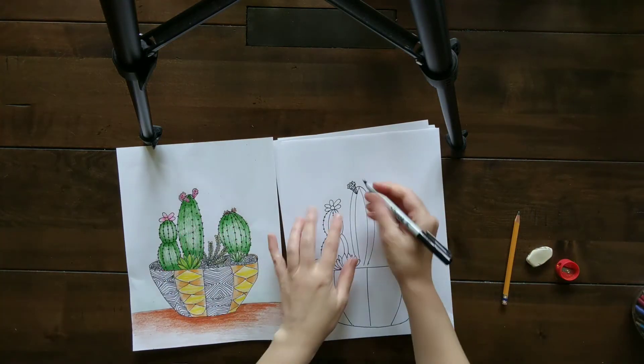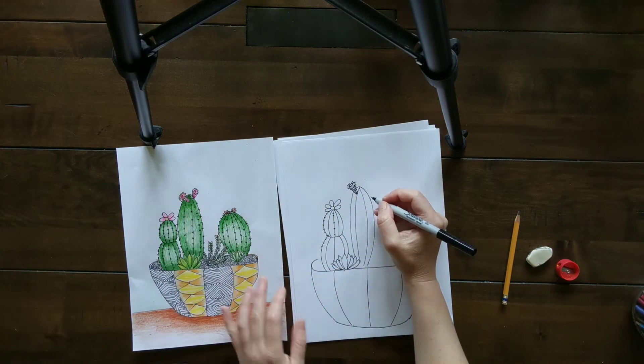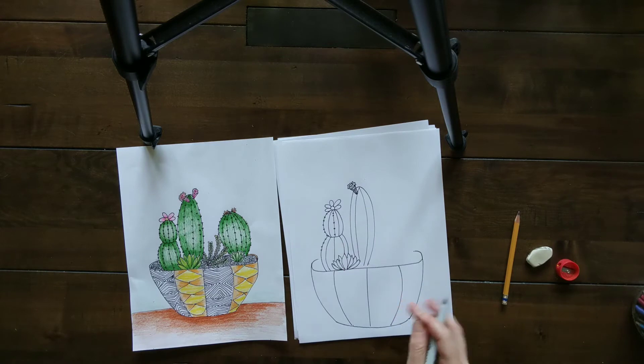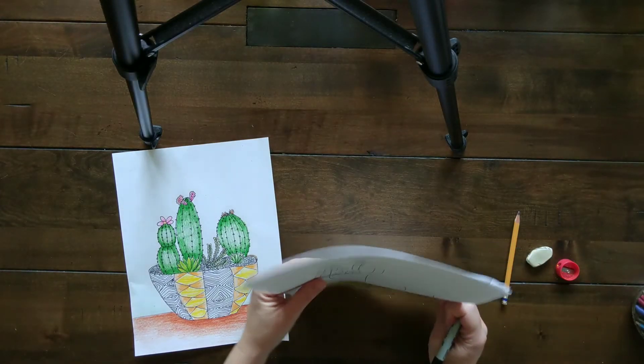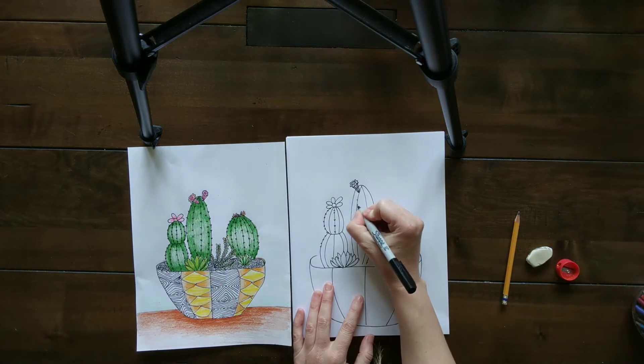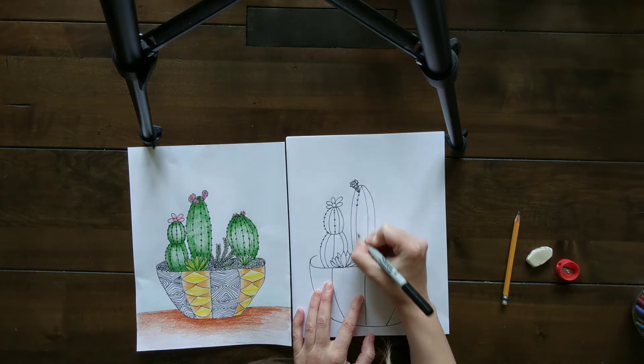You can do multiple of these tubular flowers — I did two. I'm not going to draw every single little thing because then the video gets super long. I'll show you how to do one thing and then you can do it as many times as you want. But don't forget those pricklies down the line here.